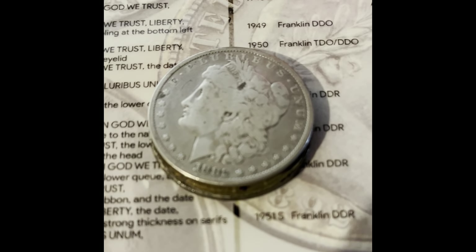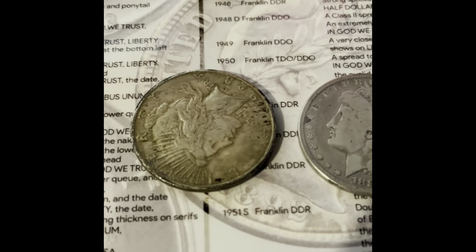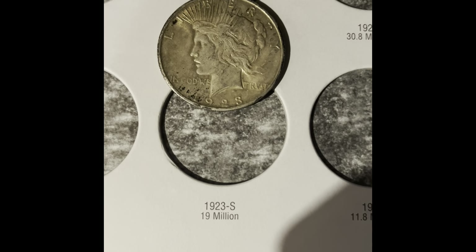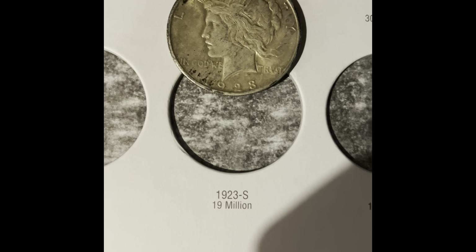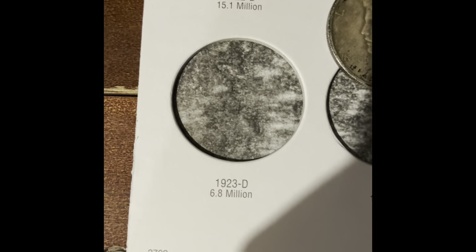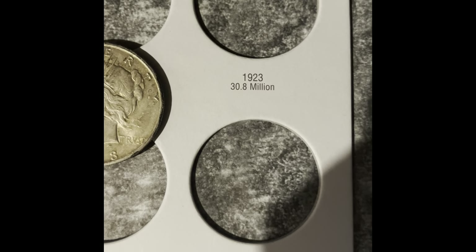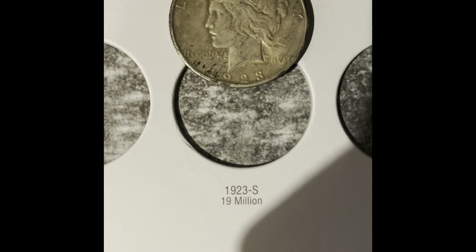Then we're going to be moving on to the dollar coins. We have one Morgan and one Peace Dollar to add to the book. In this book, we're going to be adding the 1923 San Francisco. I thought this was the Philadelphia — I'm surprised that this is the San Francisco. It's not the lowest mint. If it was the 1923 Denver, it would have had 6.8 million minted. But the Philadelphia is more common with 30.8 million minted, and we got the one with 19 million minted.